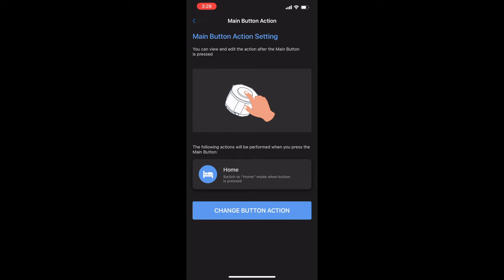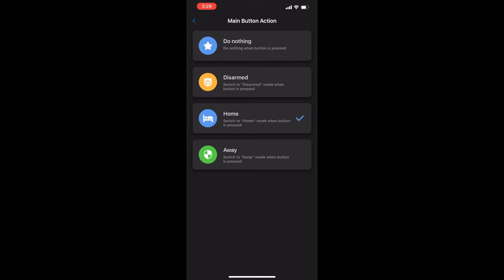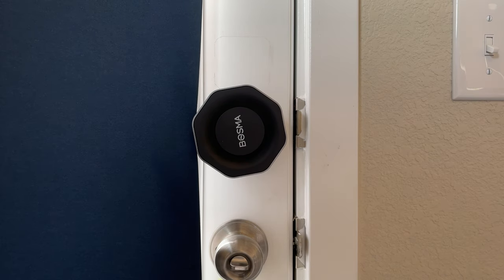The middle button on the Bosma door lock does a couple of different things, but it only works if you have Bosma cameras connected. To change the button action, go into the app to Main Button Action. Options include: Do Nothing; Away, which turns on all cameras and enables motion detection — recommended when leaving the house; Disarmed, which turns on cameras but disables most motion detection — recommended when you want to be free from notifications; and Home, which turns off all cameras and disables motion and sound detection — recommended when returning home. You can also lock and unlock the door by pressing this button once — it turns green and unlocks — and pressing it again to lock.